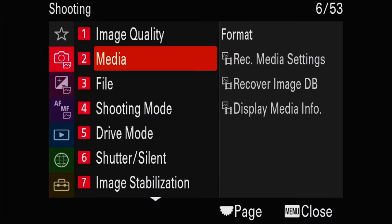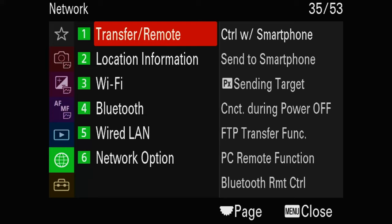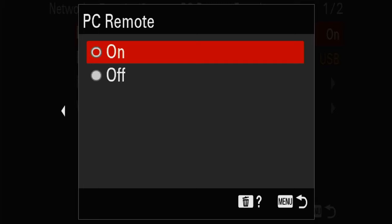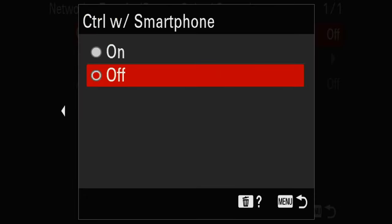Now let's see the settings on your camera for Wi-Fi mode. First, you need to disable PC Remote. Go into Network Settings on your Sony camera, then Transfer Remote, PC Remote Function, and PC Remote — set it to off. Next, enable Control with Smartphone. Go to Control with Smartphone and set it to on.